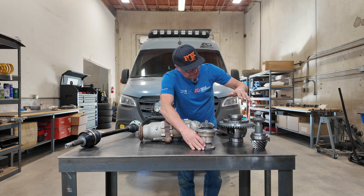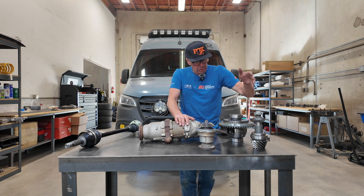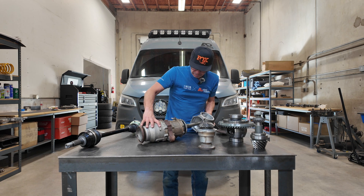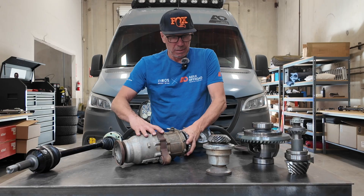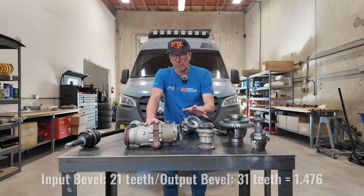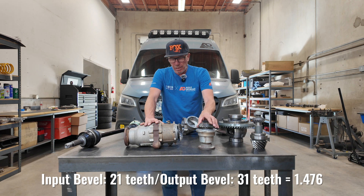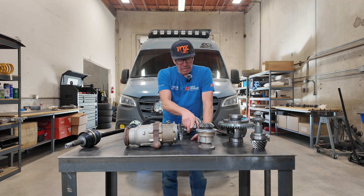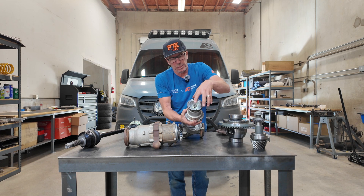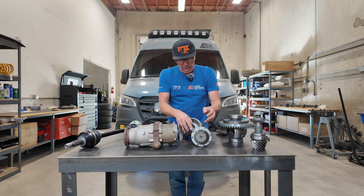This is a 3.92 gear, so this basically has a count here to change it to 3.92. As we pull this apart, there's your pinion gear. I forget exactly what this came out to but I think it was less than two to one — it's like 1.4 to one. What they do is they take the input from the transfer case — this is the front flange driven by the CV — comes into here and it changes that ratio.